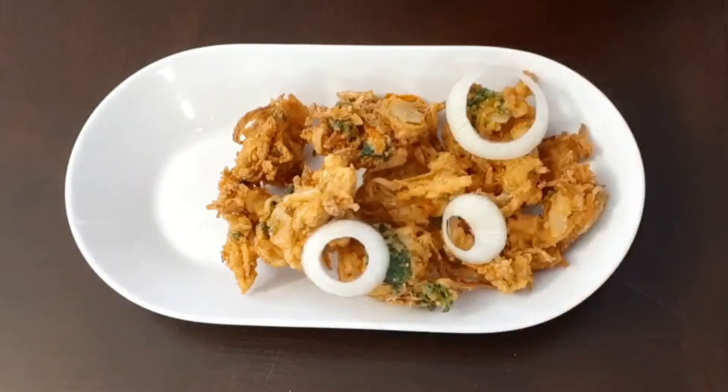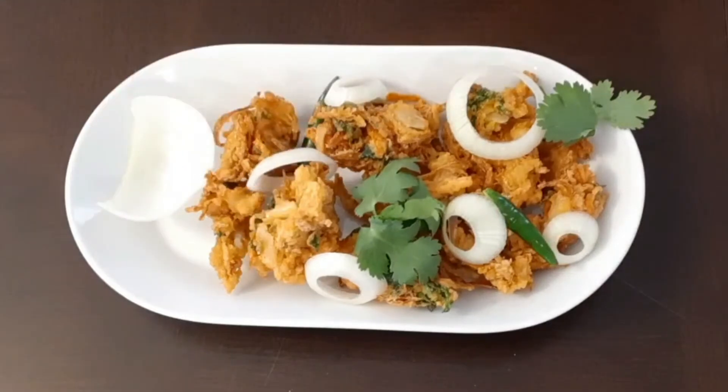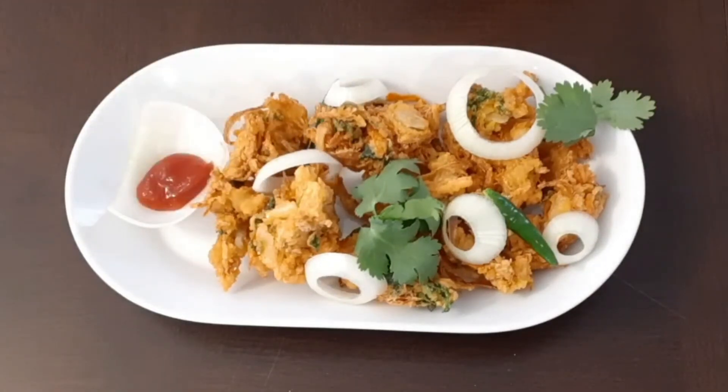Finish with onion rings, cilantro, and green chillies. Serve it with some ketchup. Vegetable chicken pakoras are ready. You can try this recipe with boneless fish pieces too.